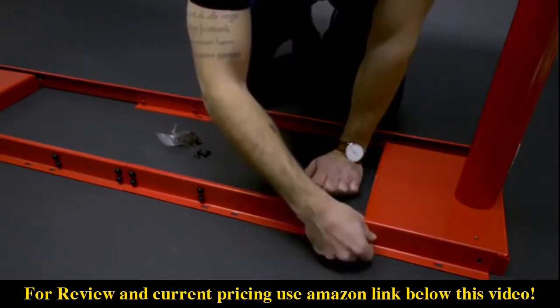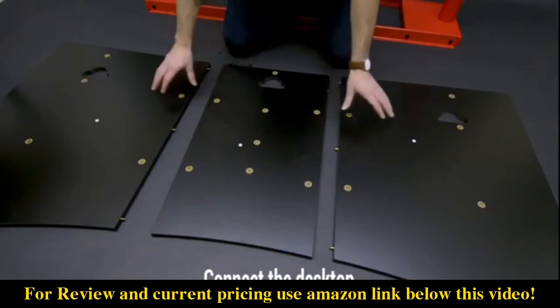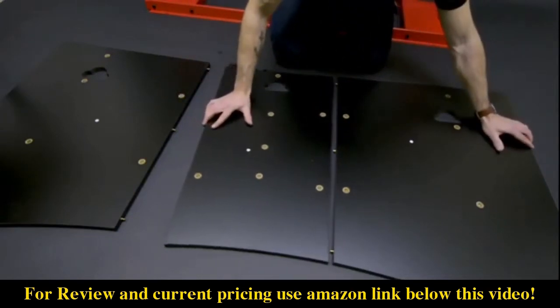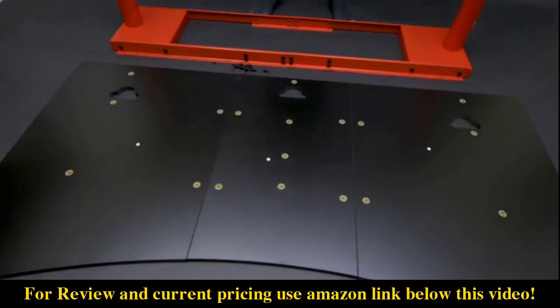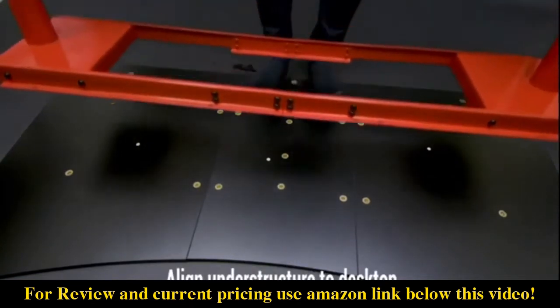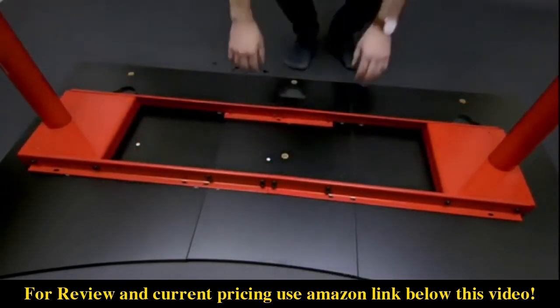You're also going to want to have those a little bit loose as well. For the next part you're going to want to have the table on a protected surface with the bottom part facing up, and just simply put it together. Then you're going to have the understructure and just place it on top so it lines up with the holes on the table.